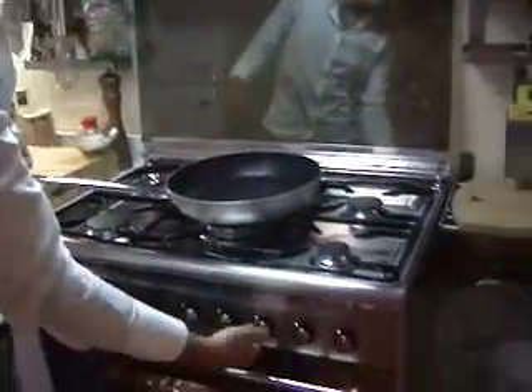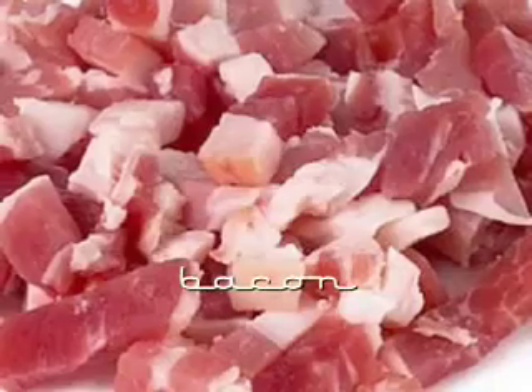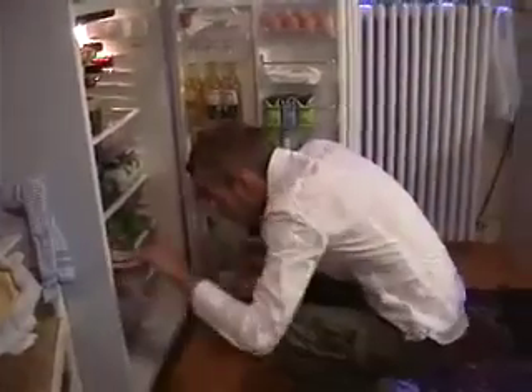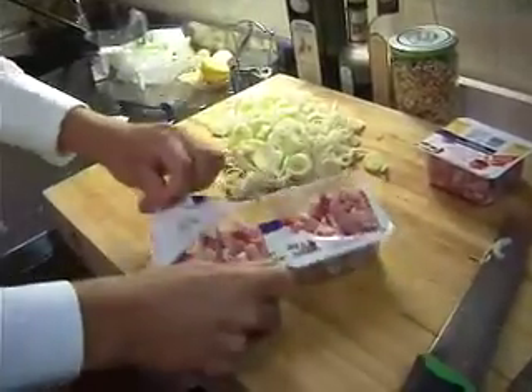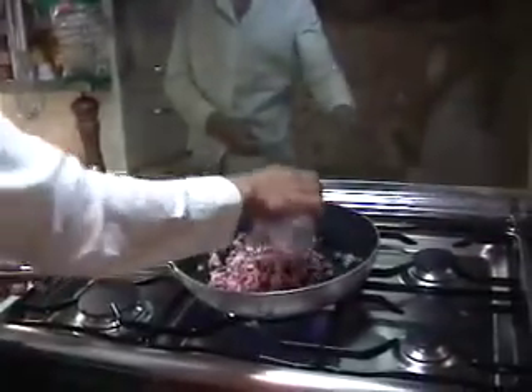Take a pan and put it on a medium heat. For this recipe I use bacon cubes, but you can always use pancetta if you like. Turn up the heat and add the bacon.